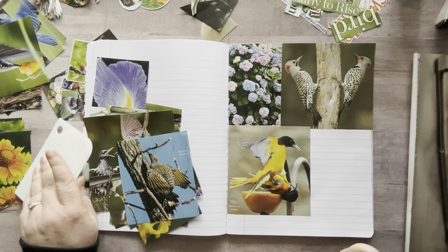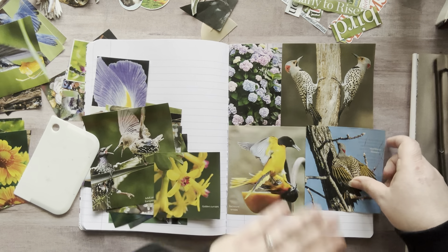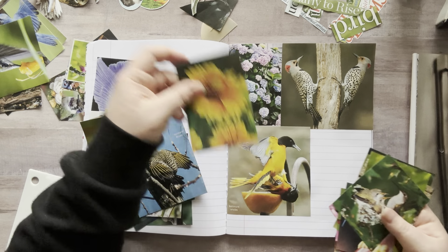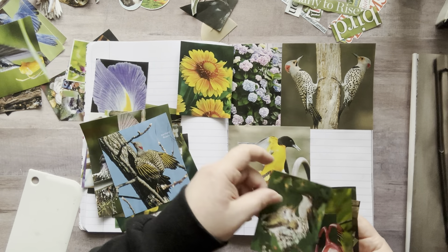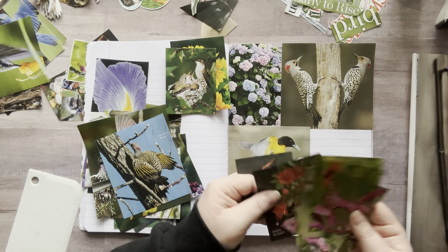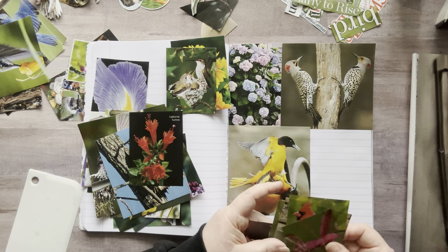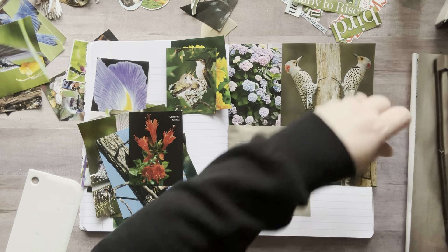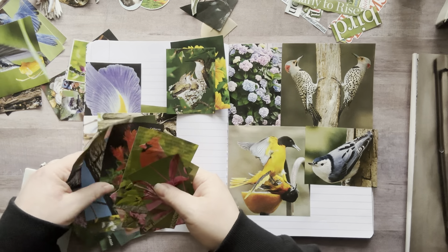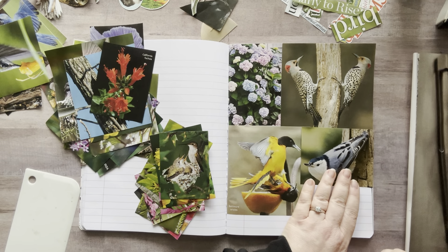I'm getting all excited and I'm just not gluing it. I have this one I could put right here for some color or I could put another flower image here. Let's go for some of these medium ones — I love this image but I don't want to put it right there because that's a lot of yellow next to each other. Look at this little tiny hummingbird and its little babies — so cute. This one right here — perfect, let's do that.